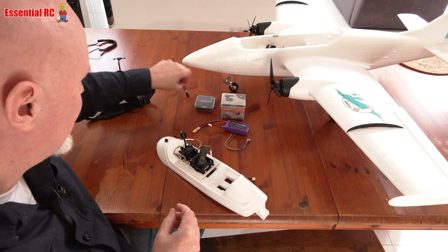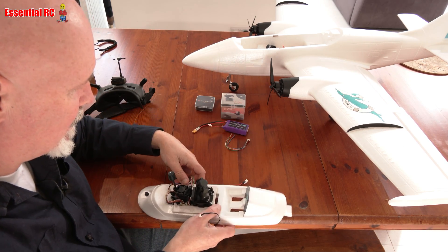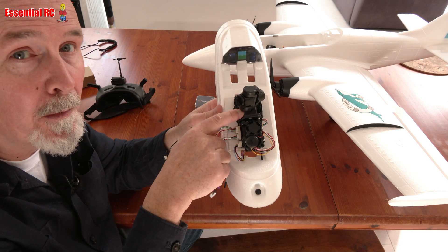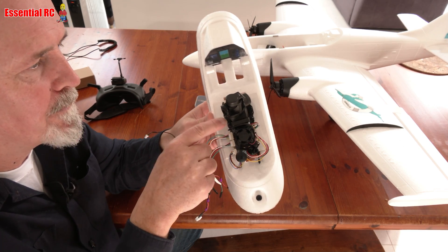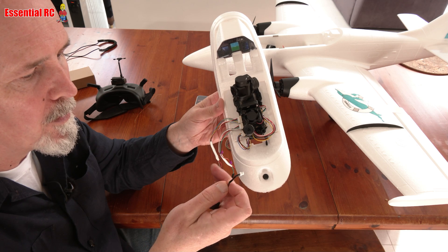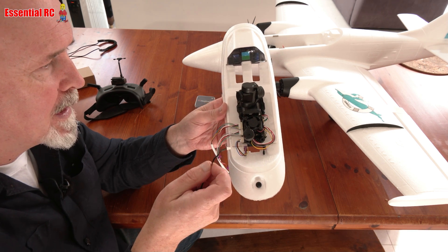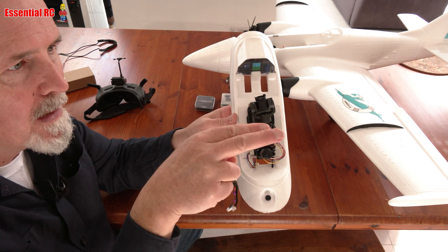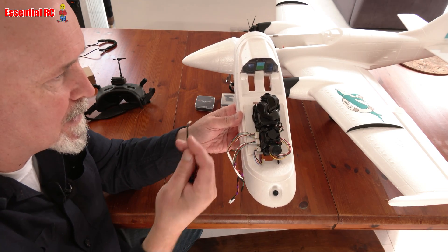You also get a USB cable in the pack, which plugs into the port just behind the gimbal. This is useful for two things: upgrading the firmware on the gimbal if there are bug fixes or enhancements, and for configuration. There's a small app you can download from XF Robot that lets you change various settings — for example, the acceleration or rate of turn of the gimbal relative to your head movement.